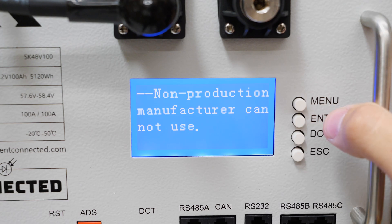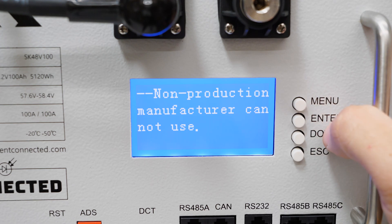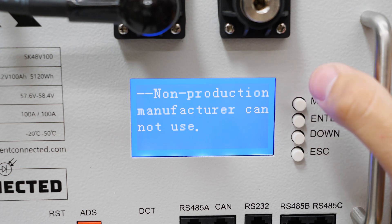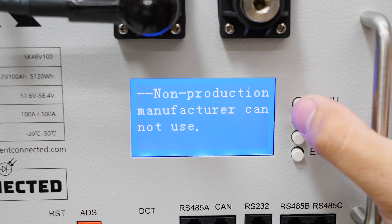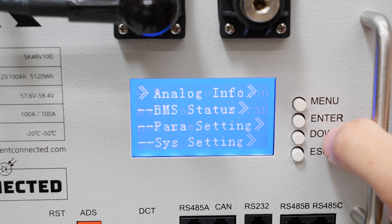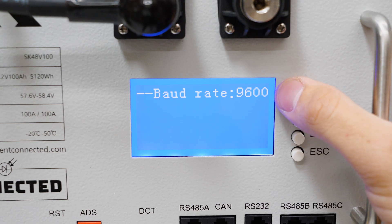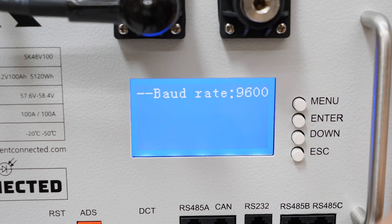The only other menu is parameter settings. With this BMS — which is made by a third party other than SOK — there are options unlocked on other BMS units but not on this one, such as controls for the dry contact. Not much to see there. Under system settings the only option is the baud rate for the RS-232 communications.